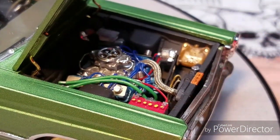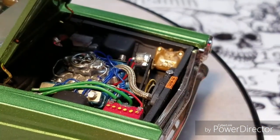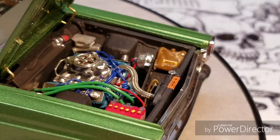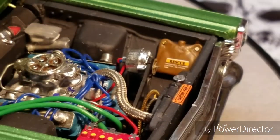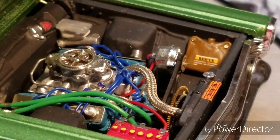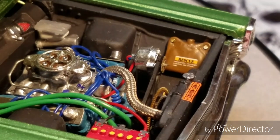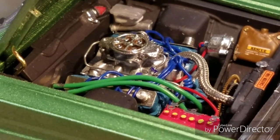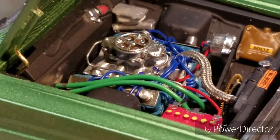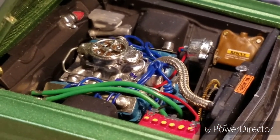I added a decal to the water overflow bag, and I used some watch parts for the overflow bottle setup. You can see the fan, the fuel lines, the fuel filter — just all that good stuff.